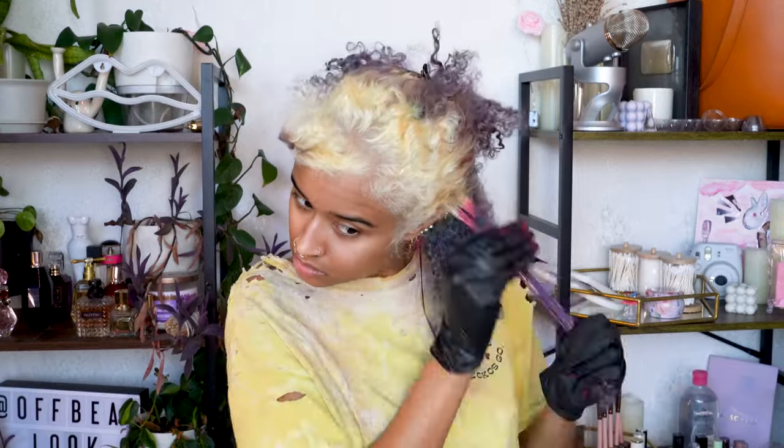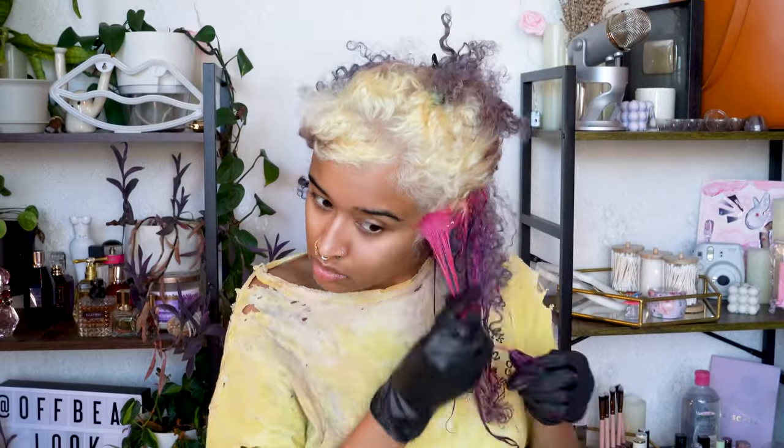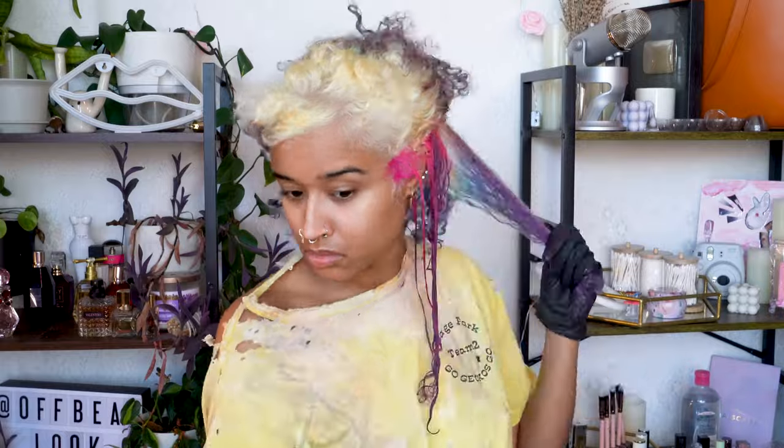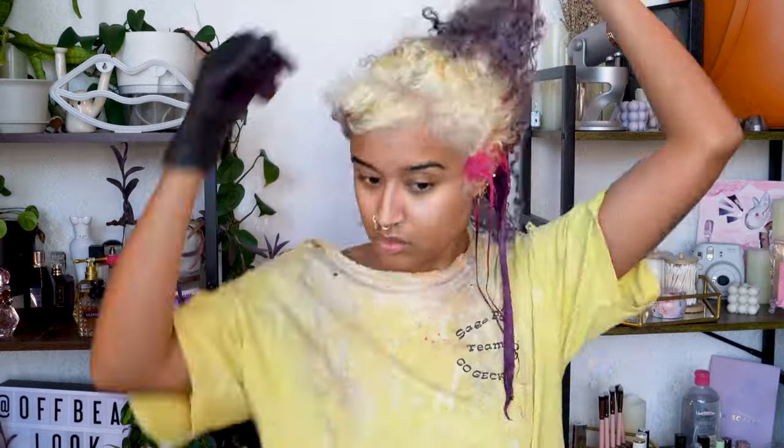So let's go for it and do the rest of my head. I'm doing this in small sections to make sure it's very saturated, and I picked up manageable amounts at a time in my hand instead of slathering them to keep the process neat, since people were mentioning that last time. I just really like staying organized, going slow and intentionally, and making sure I get everywhere.